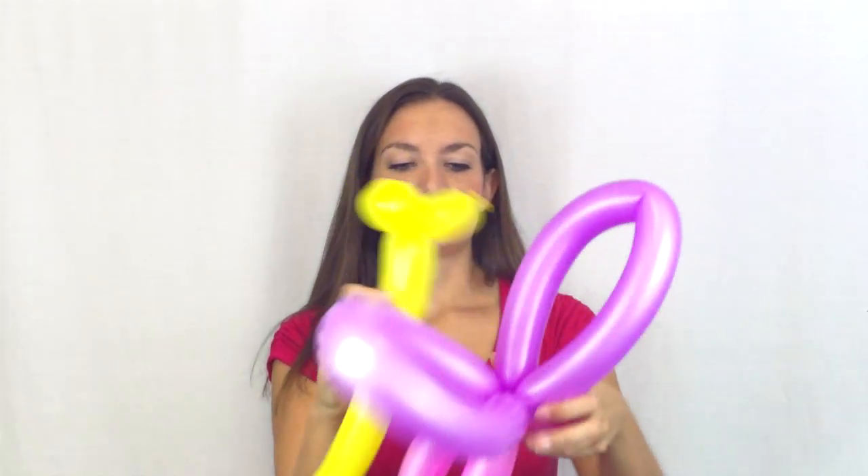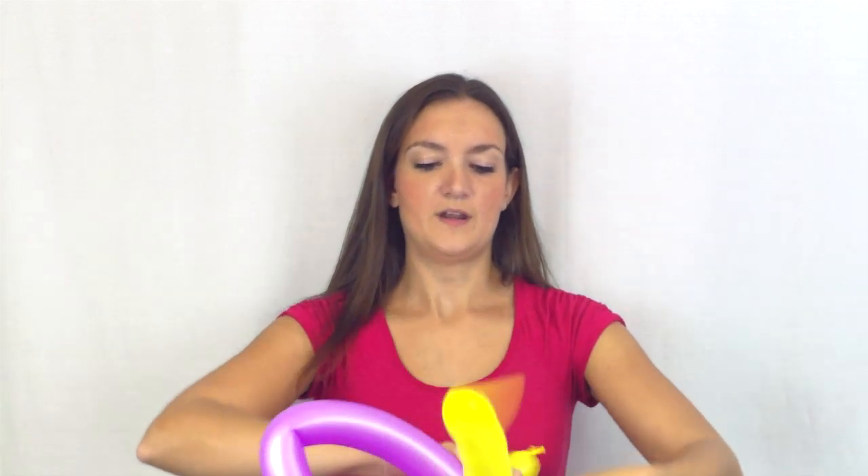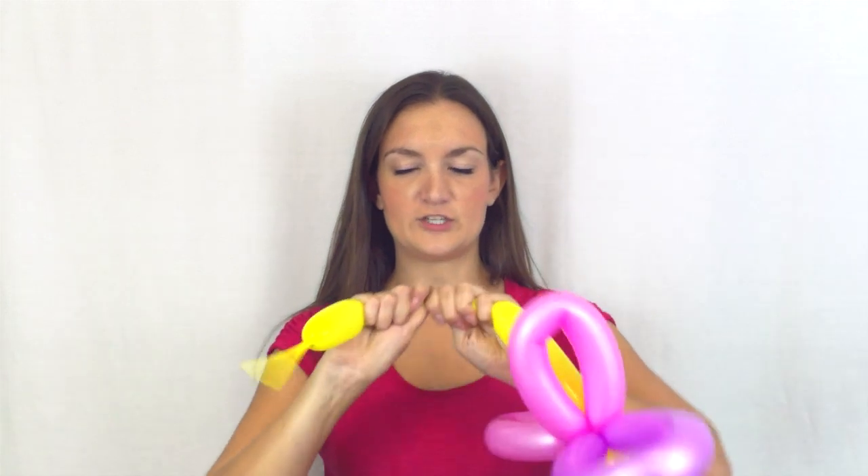For the rest of the butterfly, I'm going to take this yellow balloon blown up about four pumps. We're just going to make a basic dog head — a little two-inch bubble and then two smaller one-inch bubbles. Twist these two together, come down about four inches or so, make a twist, and we're going to twist this into the wings right in the middle. Cut off the tail so it's not too long and tie that off.